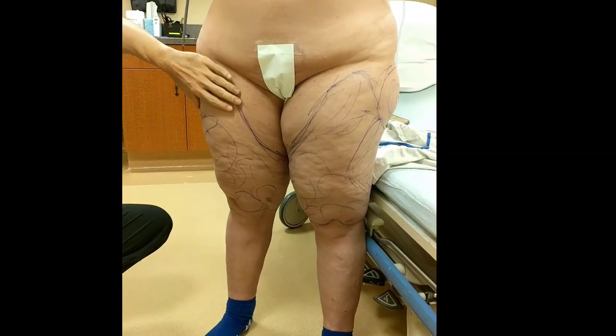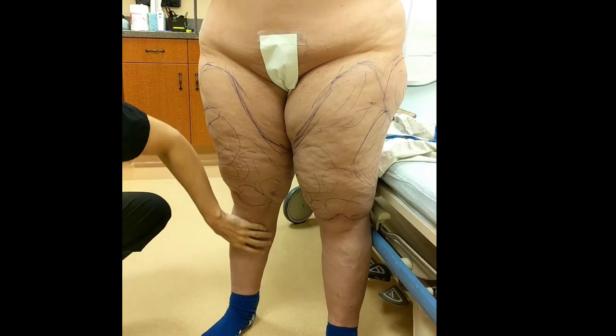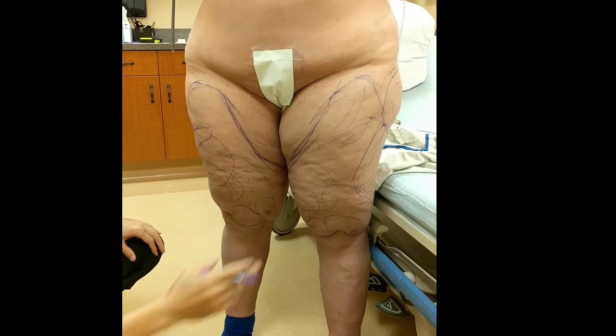Alright guys, we're just about to get started. We're going to do the lipoedema liposuction of the upper legs. We've done the lower legs, so they're a lot smaller now. We're going to go up all this way and up around the back on both sides.